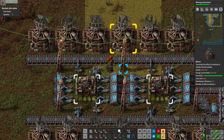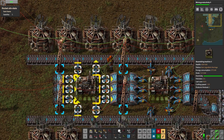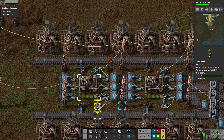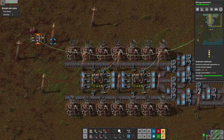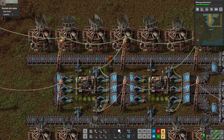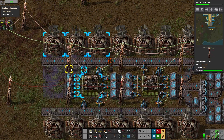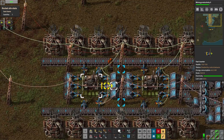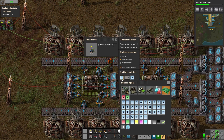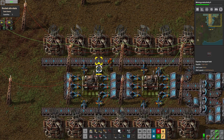Even though we have the red network up here connected to all these inserters, these two red networks still do not meet. We're getting the negative signal coming from here on the red network hitting all these inserters, and we're getting the green signal here — which is the count of all the gears we've put out onto the network. That's our total, coming into all these inserters. So if we have 50 gears out on the line, we'll read 50 on the green network and have negative 50 on the red — they cancel out and gears equal zero.